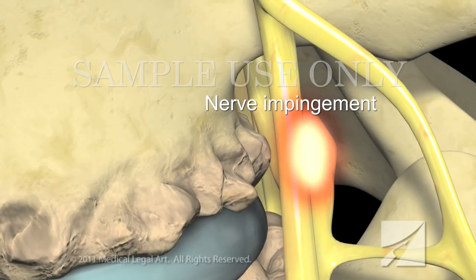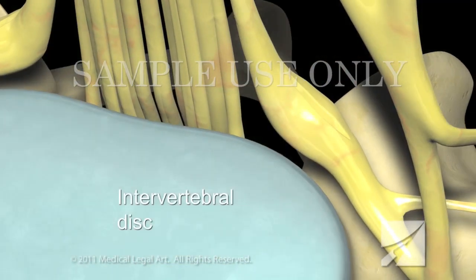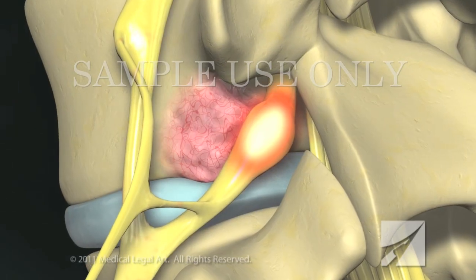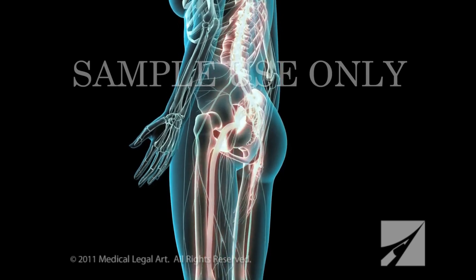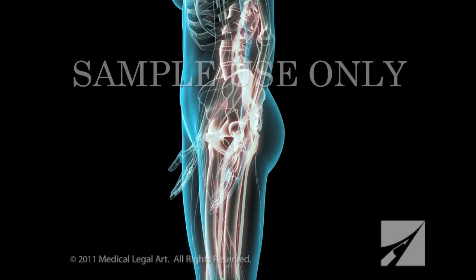Nerve root compression can be caused by bony spurs from arthritis, a herniated disc compressing the nerve root, or less commonly, a bony tumor of the vertebra. A laminectomy relieves back and leg pain caused by this nerve root compression by removing all or part of the lamina.